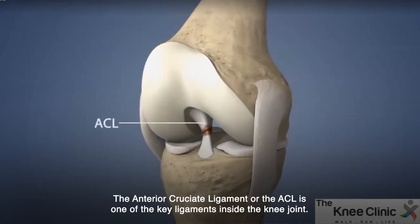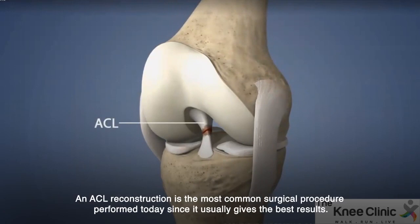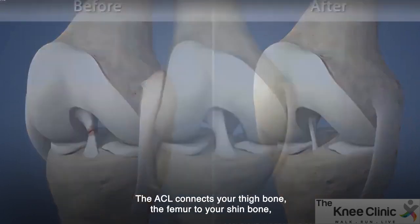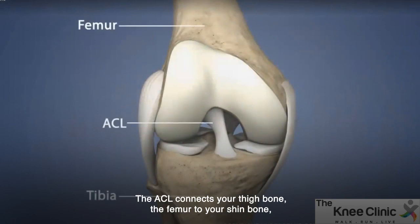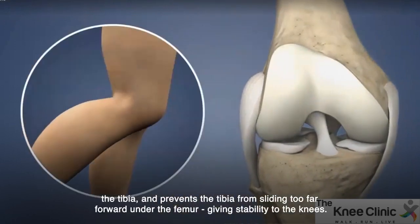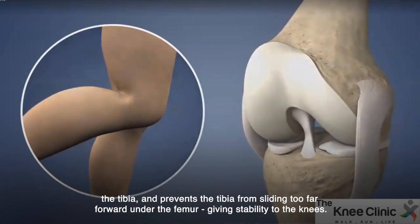The anterior cruciate ligament, or the ACL, is one of the key ligaments inside your knee joint. ACL reconstruction is the most common surgical procedure performed today since it usually gives the best results. The ACL connects your thigh bone, the femur, to your shin bone, the tibia, and prevents the tibia from sliding too far forward under the femur, giving stability to the knee.